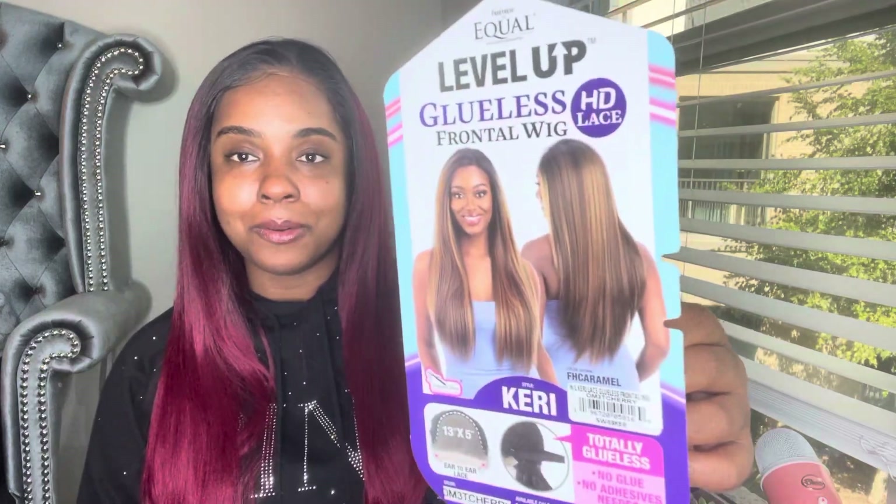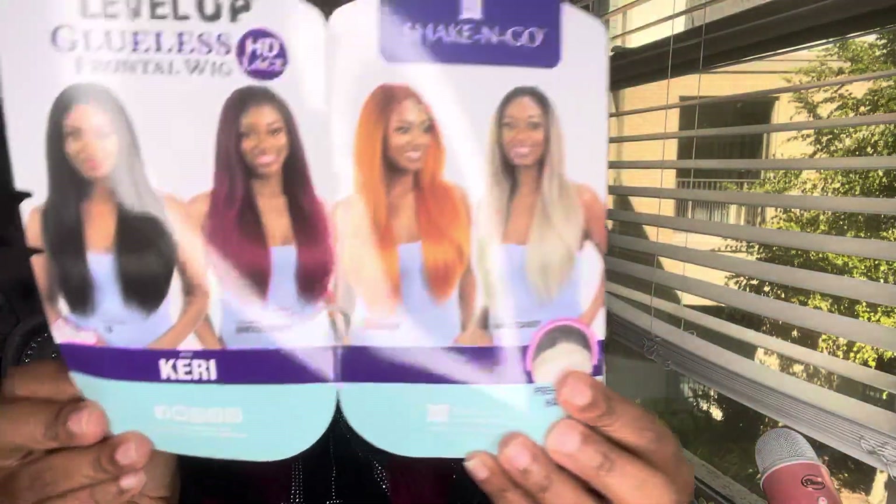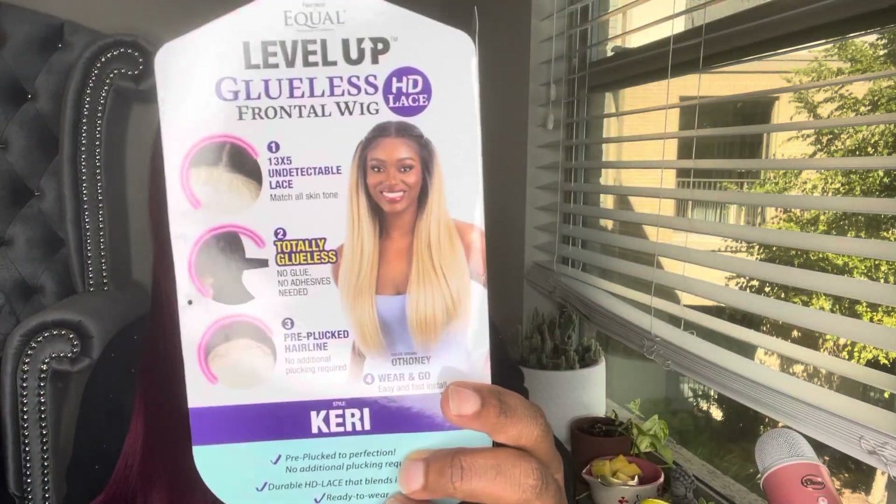All right y'all, we are back with the Freetress Keri unit — the color is cherry. Here are some of the other colors it comes in. It's a very nice stock card, but I wish they had saved some of the money spent on the stock card and invested a little more in the unit itself — but we're going to talk about that.